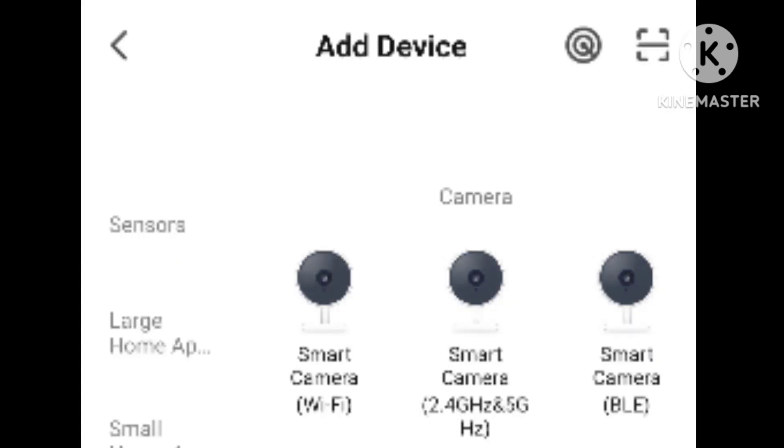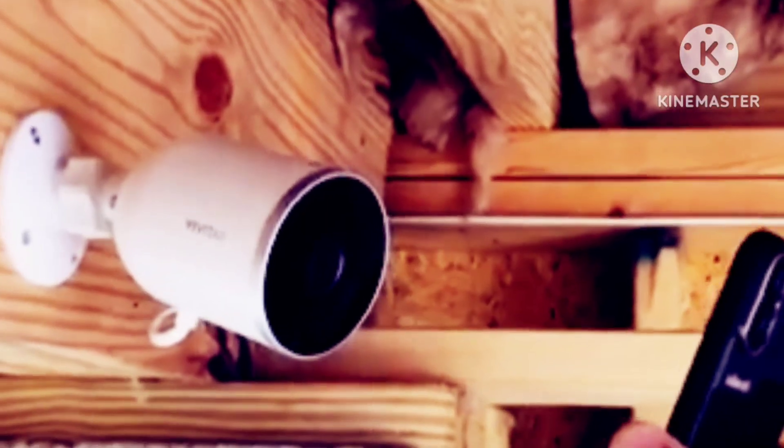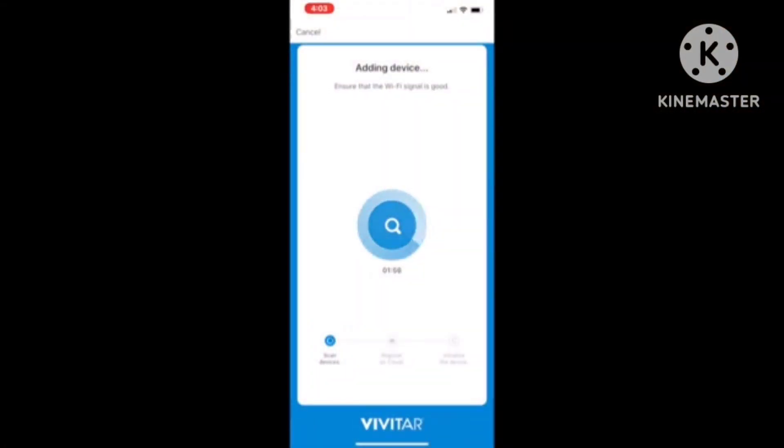From there you want to click on 'Smart Camera 2.4 GHz.' If you don't do that it might not work — the first time I kept clicking the one that said 'Smart Camera Wi-Fi' and it wasn't working. As soon as I clicked the 2.4 GHz option, BAM, it started working. Then just hold the QR code in front of the camera — that's the sound you want to hear — and it will start installing and syncing the camera to the app.